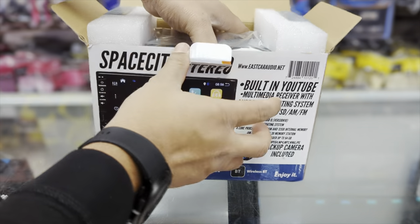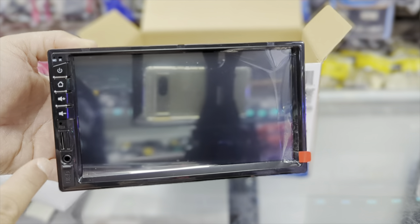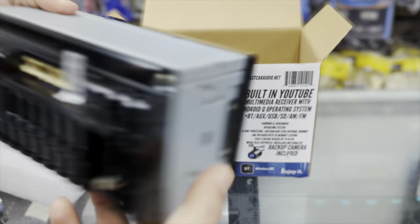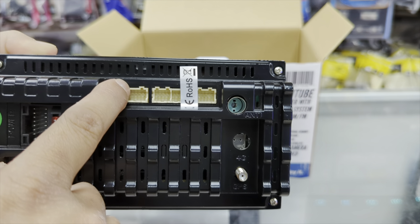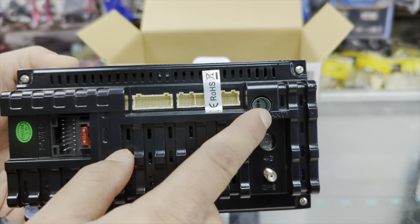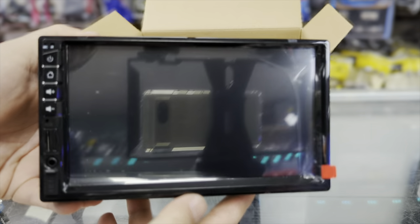Now let's get the radio itself out. It comes with two side brackets. The radio has clicky buttons and an SD card slot on the front, as well as USB and auxiliary inputs. Checking the back, it's very straightforward — you have your main harness, fuse, RCA harness, backup camera input, GPS antenna, and FM antenna. The side is actually pretty thick, so unlike the MP5 you may not even need the side brackets. When we designed this radio, I wanted to make sure it's easy to install — that's why it's a lot thicker.